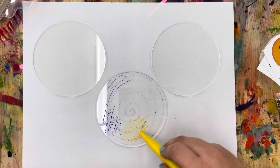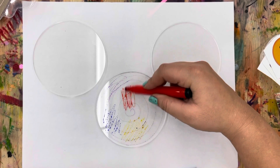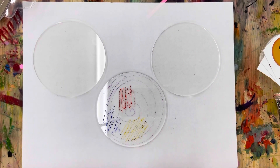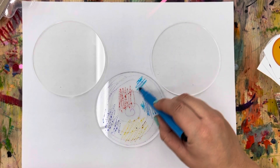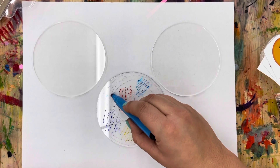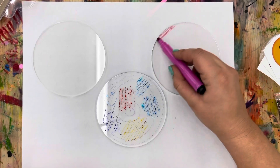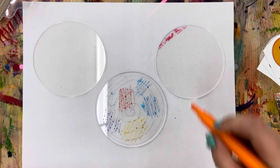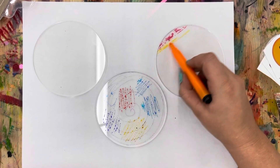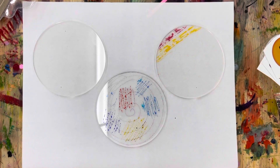I'm just gonna add a bunch of color to all of mine in no particular order — just enjoy coloring! You can do pictures if you want, just remember they are going to smear later on. Maybe I'll do stripes on this one. If you get the idea already, go ahead and press pause, color the top of all your coasters, and press play when you're ready for the next step.